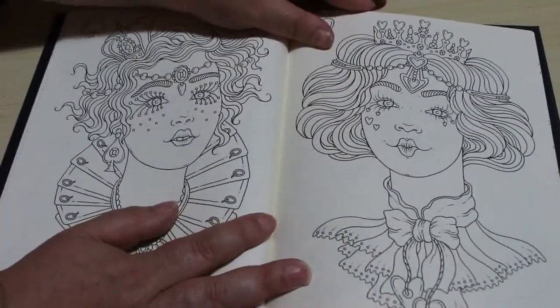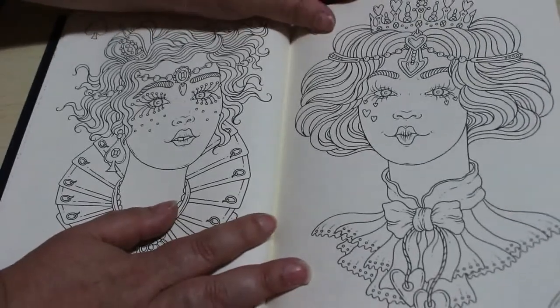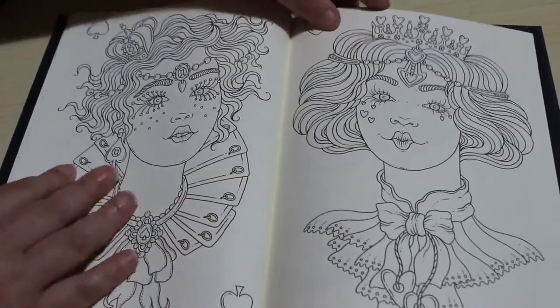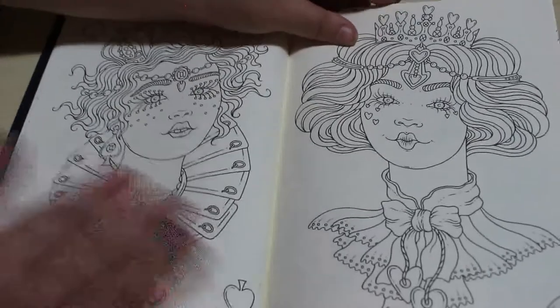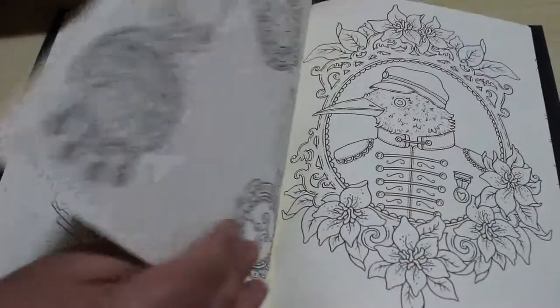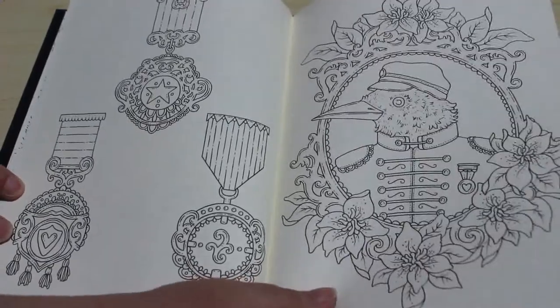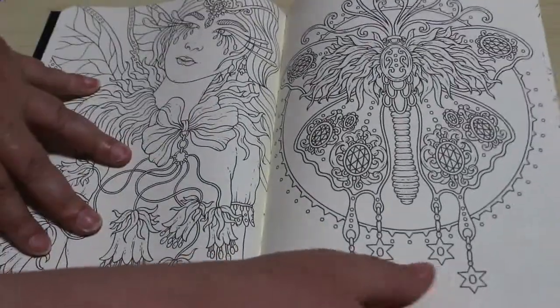So it's a little bit different from what she normally does, but it's also very similar — if that makes sense. I really like this one, I like the Queen of Hearts there. Two different versions, and I just think these are going to be so nice to colour. Medals. This is going to be a beautiful book to colour in.